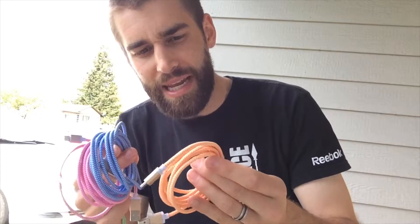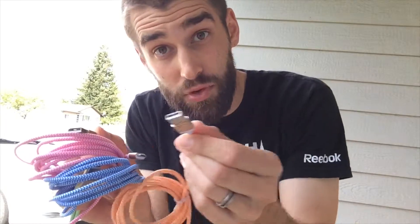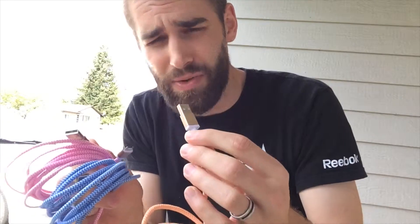You can never have too many of these, especially when they're this reasonably priced on Amazon. It actually fits in my MacBook Pro very nicely side by side — there are some plugs out there that take up both ports when you stick them in, which is really lame.